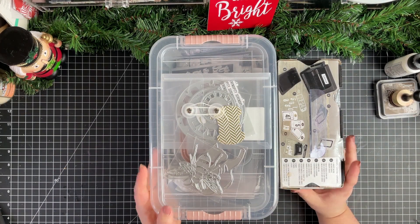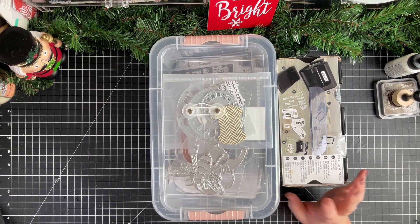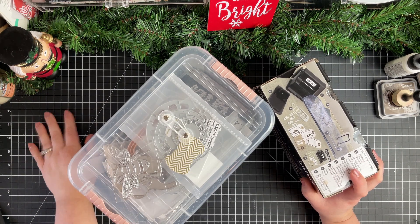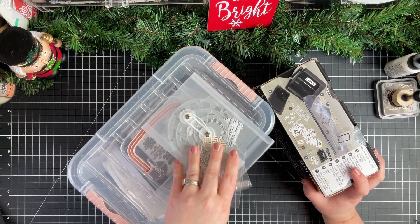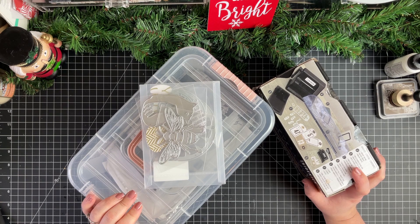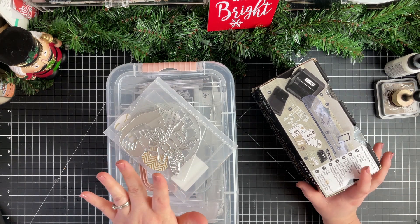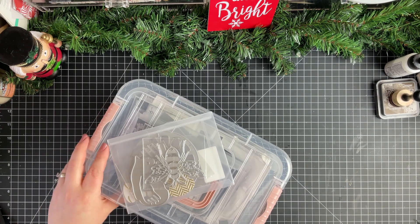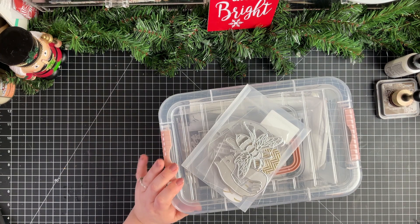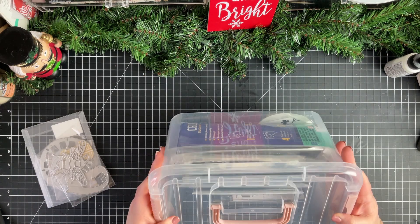Hello, my friends! This is Rachel from Sweet Bee Paper Co, and I have a little bit of an organizing video for you today. I really was trying to find a way to organize all of my dies, and I think I found a way. I've been kind of testing it out and wanted to show you what I'm thinking about doing.